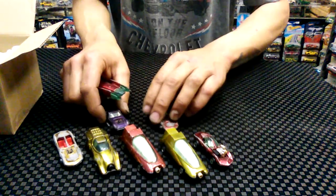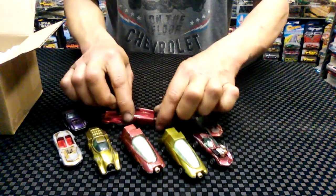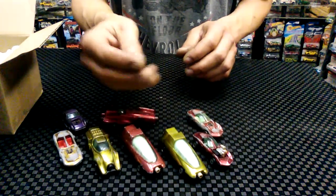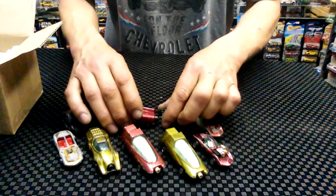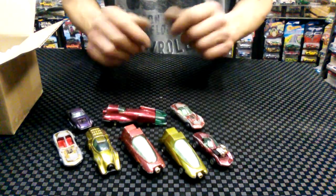People bid me up so I think other people wanted it too — I think they wanted it for the nose. This plastic nose piece is probably worth more than all the other cars in the lot combined. But I don't think I did bad.